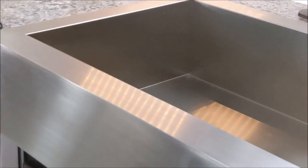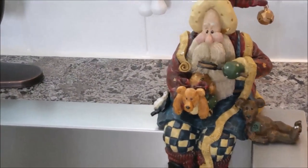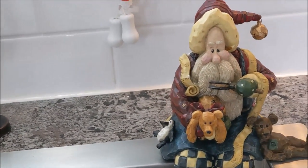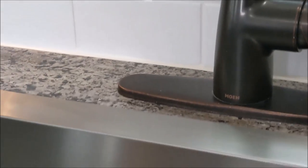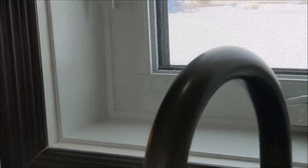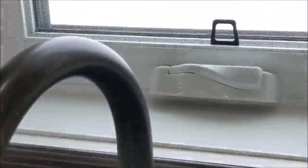We have a farmer's sink, single bowl, with an antique bronze tap. The kitchen window is an awning-style window, so it cranks out and you can leave it open with no rain coming in.